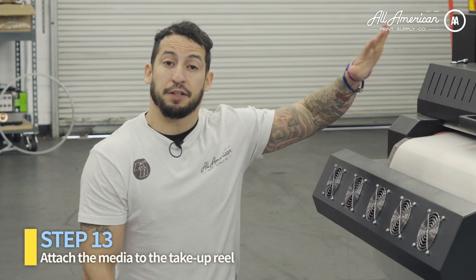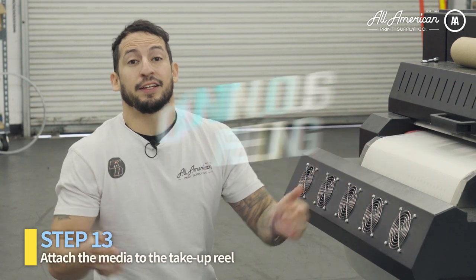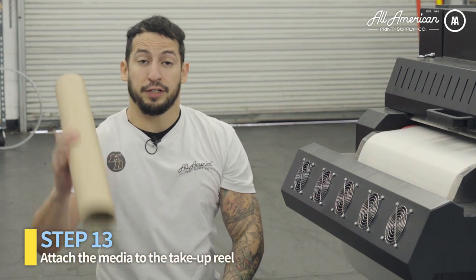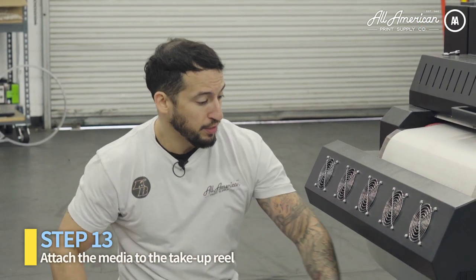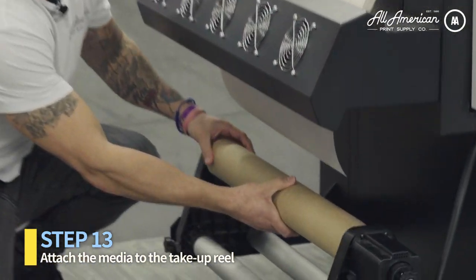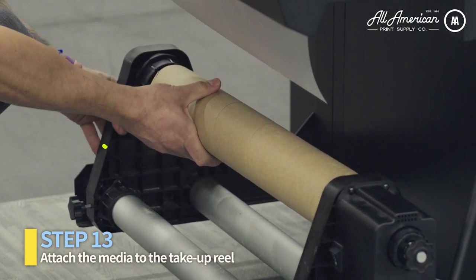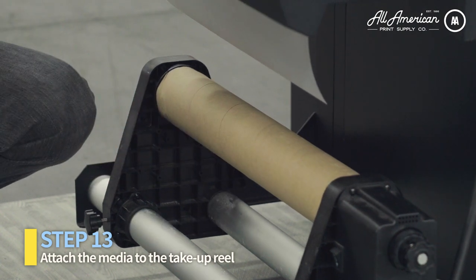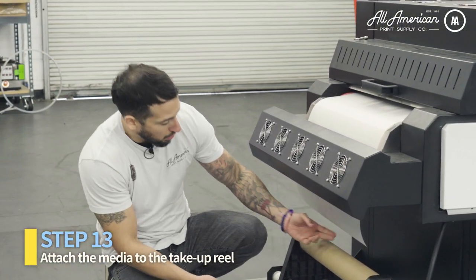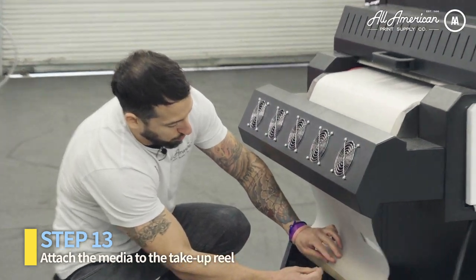Now that we've got the media fed to the end of the conveyor dryer, it's time to attach the take-up reel. One of the benefits of this system is basically autopilot continuous feeding — with the roll, it's going to make sure none of our media gets on the floor. All you're going to need is a 2-inch media core. For easiest loading, use the right-hand side — you'll see some white pieces that are not on the left. Load it on, and after you've got it securely mounted, this holder slides so bring it into the core and get it nice and secure. To maintain tension throughout the printing, shaking, and drying, use a little piece of tape to secure the media onto the core.